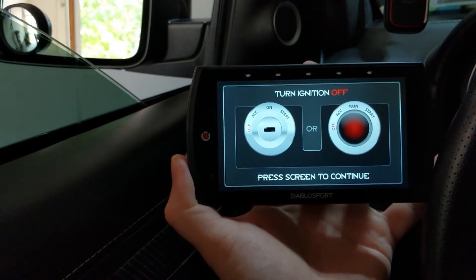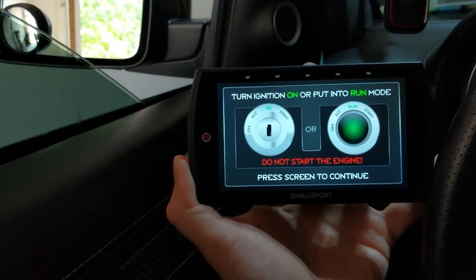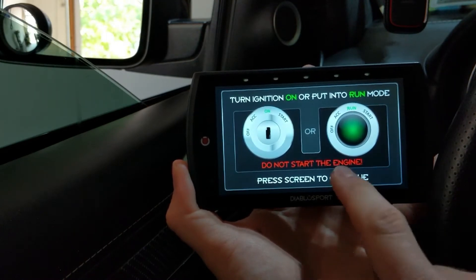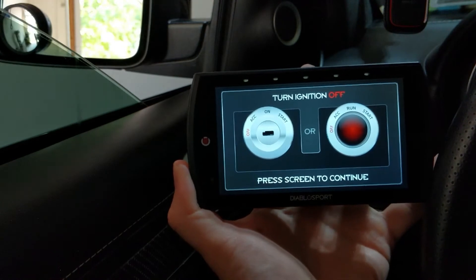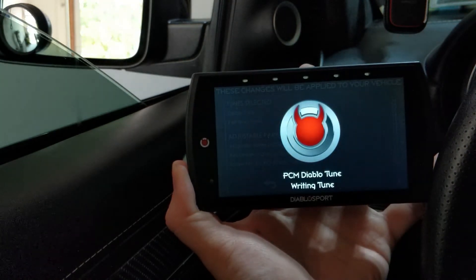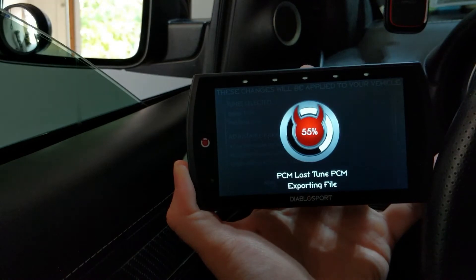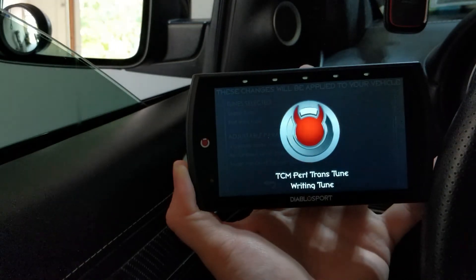Next, you want to turn off your ignition and do what it says. Turn it off, press to continue. Back on — run mode. Do not turn your engine on, keep your foot off the brake, just push the start button twice to get into run mode. Hit okay. Then turn it off again — push that push-to-start one more time, you're in off mode. Press to continue. It'll then export some information from your PCM, doing that backup and saving everything for you.